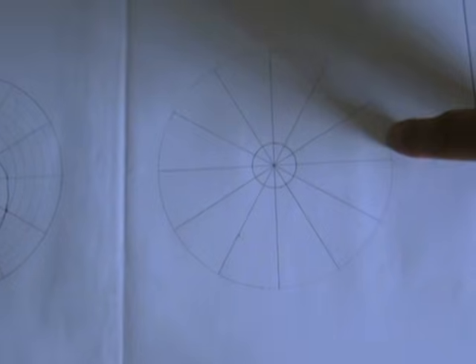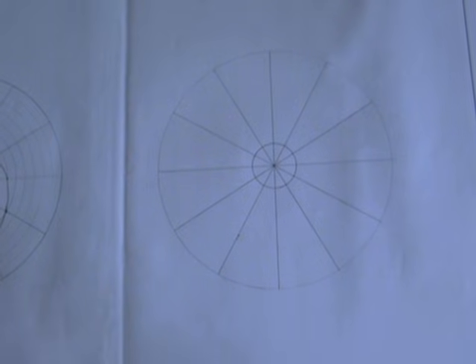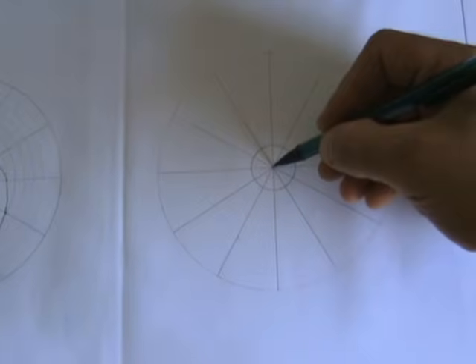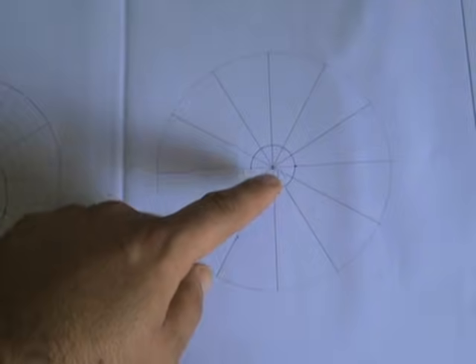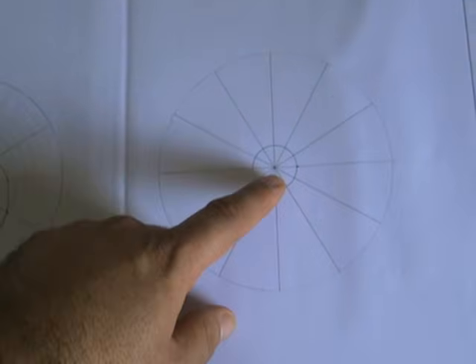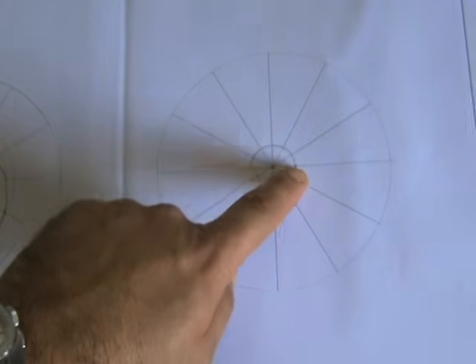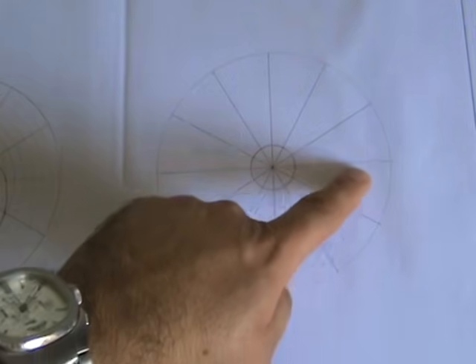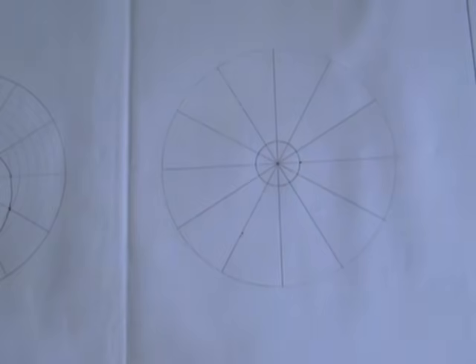Another instance is where the Archimedean spiral has both an outer diameter and an inner diameter. An inner diameter means the spiral does not start from the center — it starts from that inner diameter. A common mistake here is thinking the division of the line should be worked out on the distance from the inner to the outer diameter. But it must be worked out from the center to the outer diameter, just as in the first case. Pay attention not to make that mistake.